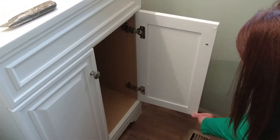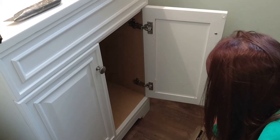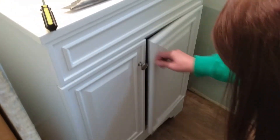You want to change your knobs? Yes. I figured you would want to change your knobs to the oil-rubbed bronze — correct? Correct. Because I don't like that. It's pretty. That one sounded better.